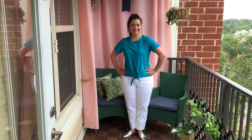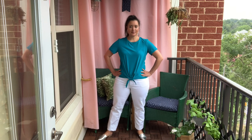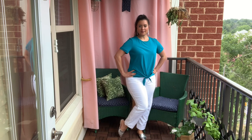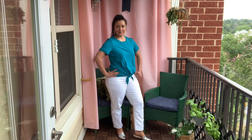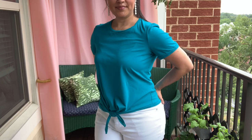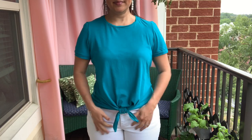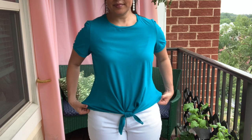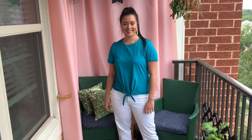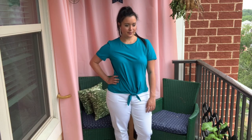I've paired my tie front tee with some white Cold Water Creek non-stretch jeans that I got new with tags from Goodwill. I threw on some fun drop earrings and my silver slip-ons from Target. This is one of my favorite makes from the week, but I have saved the best for last — be sure to come back tomorrow to see the final garment I made for Iris Week. Check the description box for all the links, and I'll see you tomorrow!